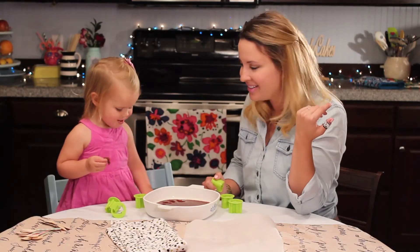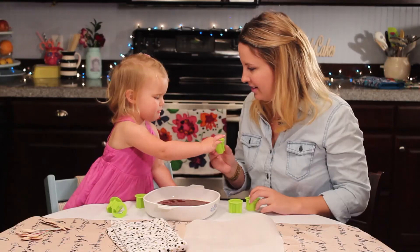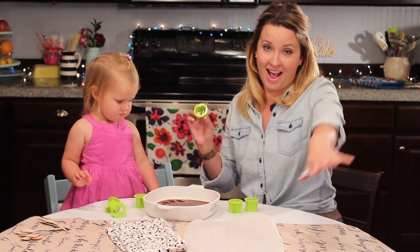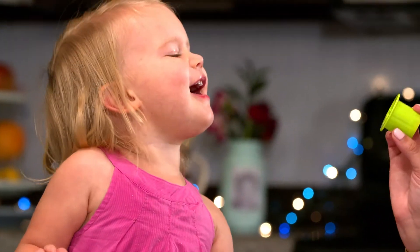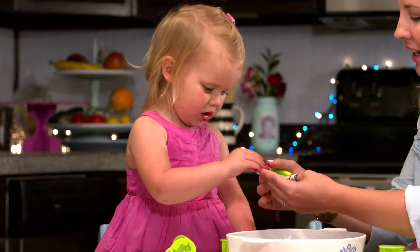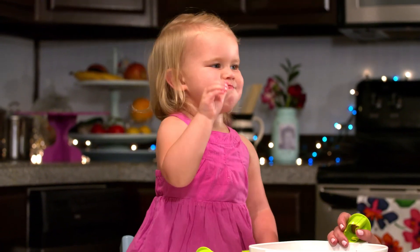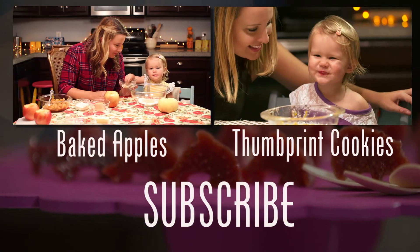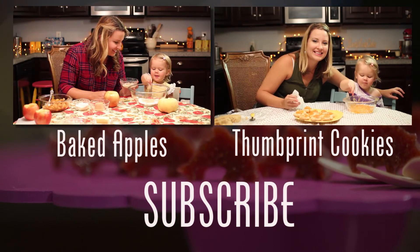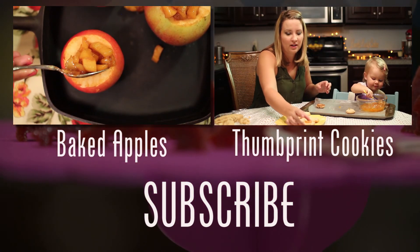But they only get one if it's a vitamin — one, right? Did you have fun making these? Oh my goodness, look — an elephant! You can have one more and then we have to say goodbye. Okay, tell everybody bye bye! Bye bye! We'll see you next time, thanks for watching! Say bye bye — give them a smile! Bye! Can you say baked apples? Yeah, we're making baked apples next!